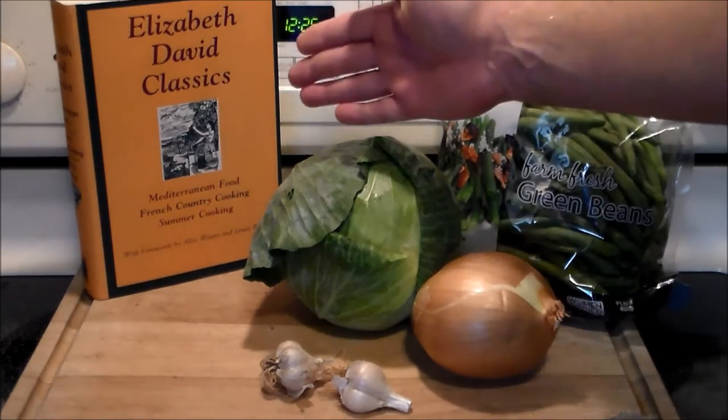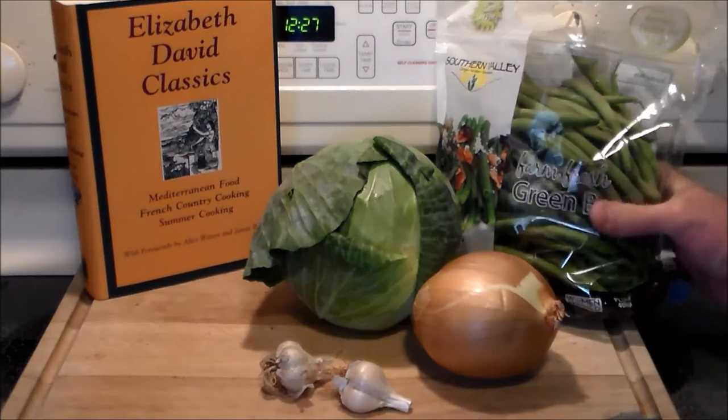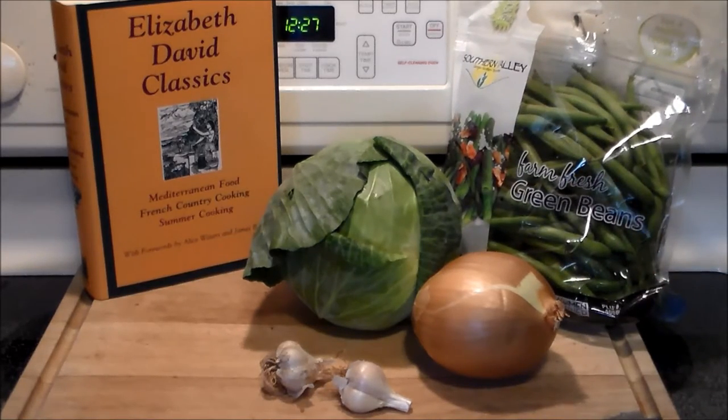Mrs. Ribbett gave me this fantastic cookbook with Elizabeth David's recipes in there for Christmas. It actually has three of her most famous cookbooks in one tome: Mediterranean Food, French Country Cooking, and Summer Cooking. This particular recipe for the peasant soup comes from the French Country Cooking volume, which is in the center of that book. You can see the simplicity here — fresh ingredients all the way around. Stick with me and I'll show you how it's done.